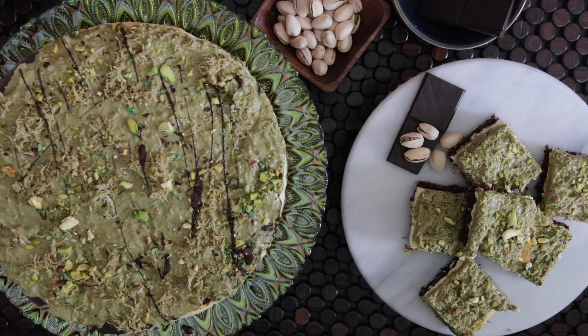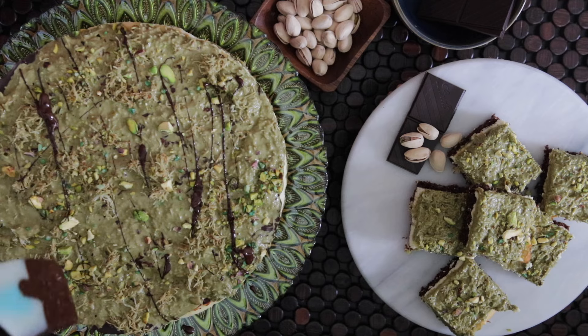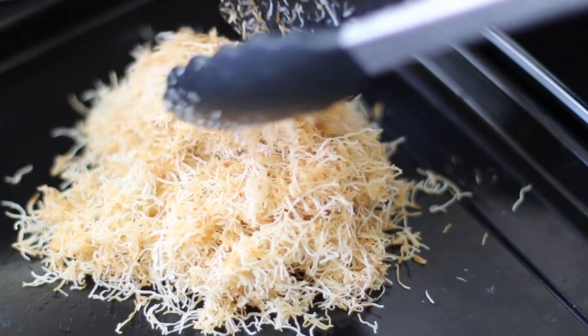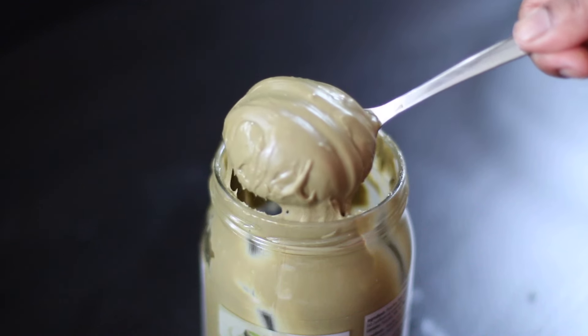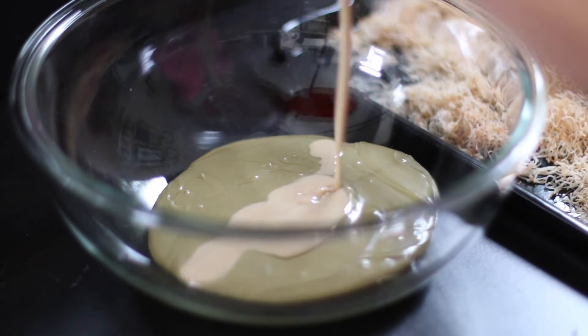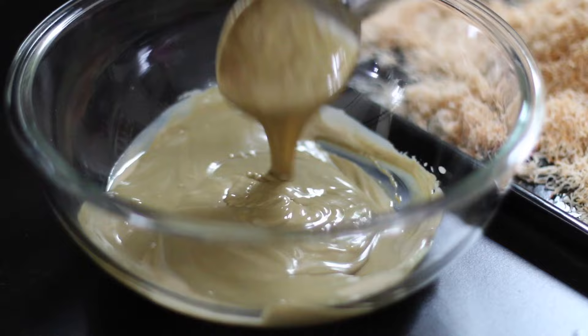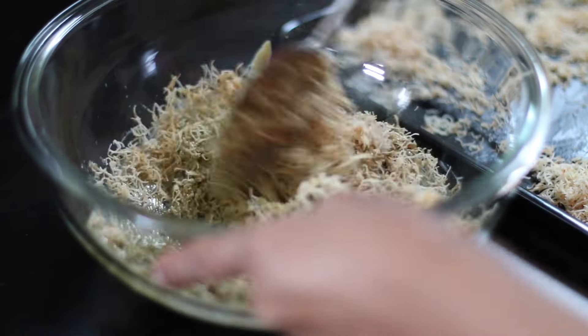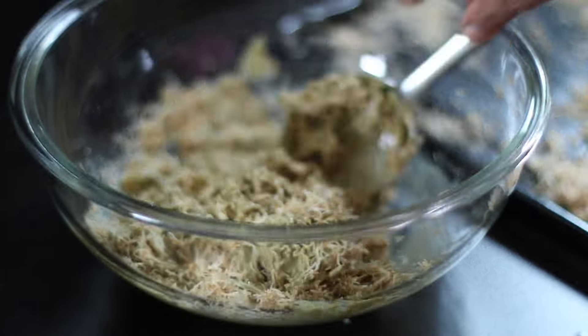If you're wondering what Dubai chocolate is and what the hype is all about, this is kataifi kunafa dough that's roasted in butter. The star of the filling is this rich pistachio cream that's mixed together with tahini. The roasted crispy kataifi kunafa is added to this, and typically this is set in a chocolate bar.